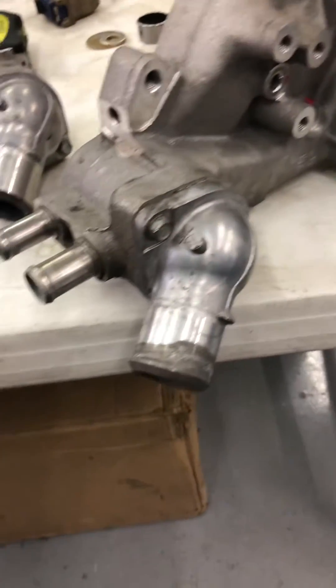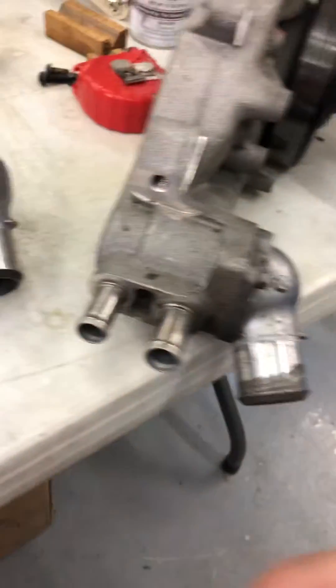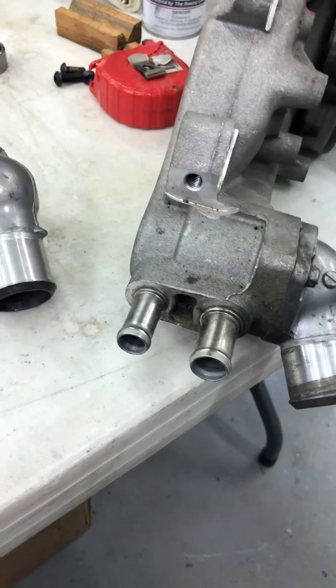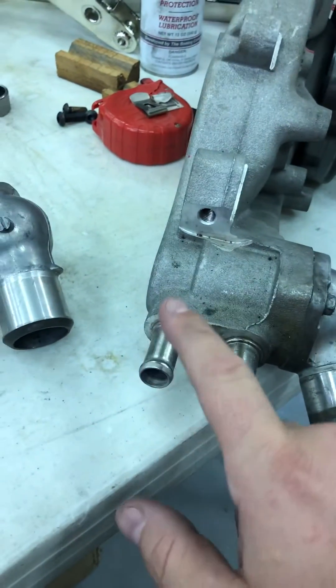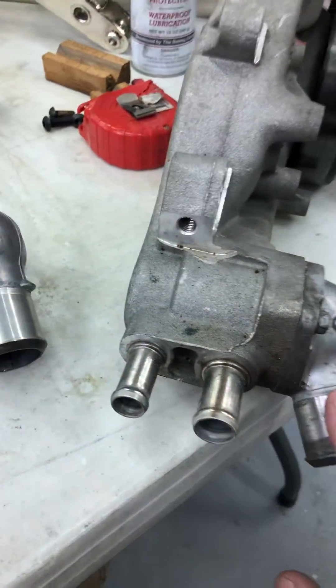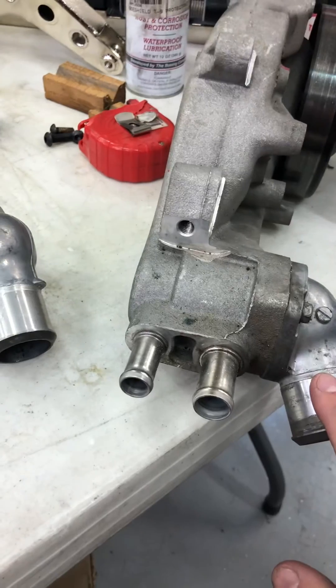So many of you know you have the LS water pump. What you'll see is right here — this is the outlet. To heat the occupants first, it circulates through the engine before it circulates through the radiator.